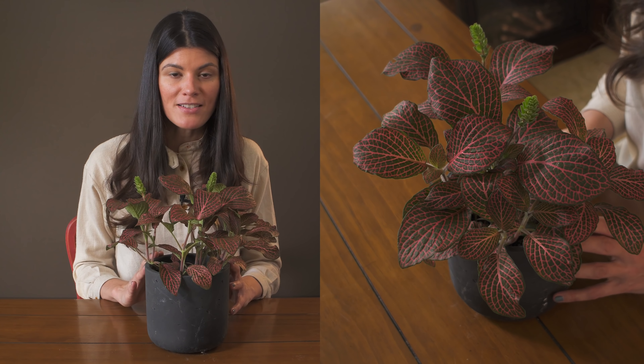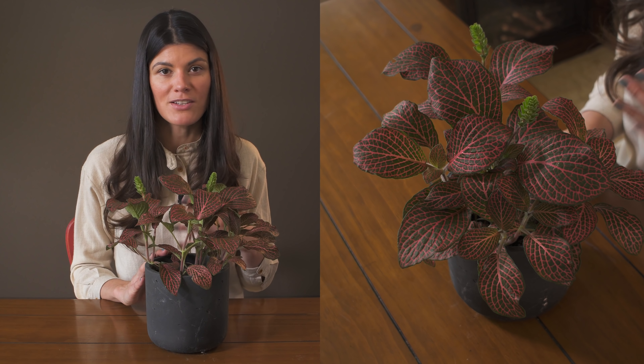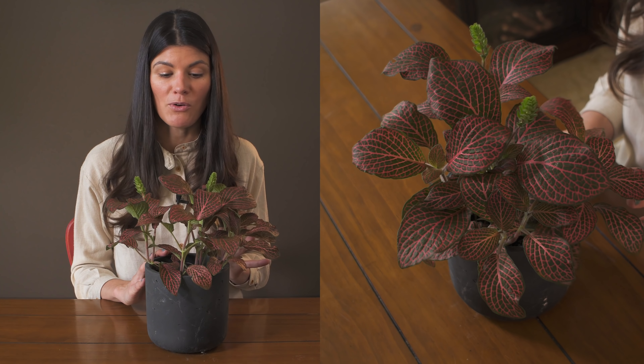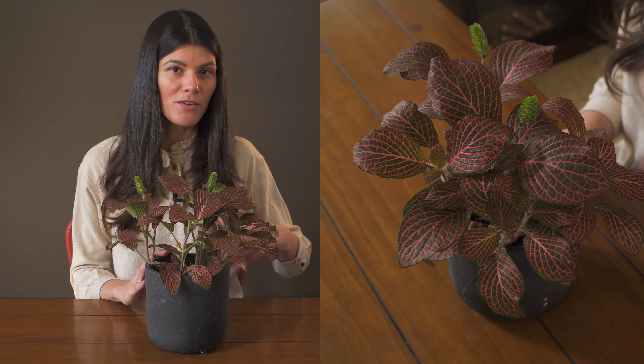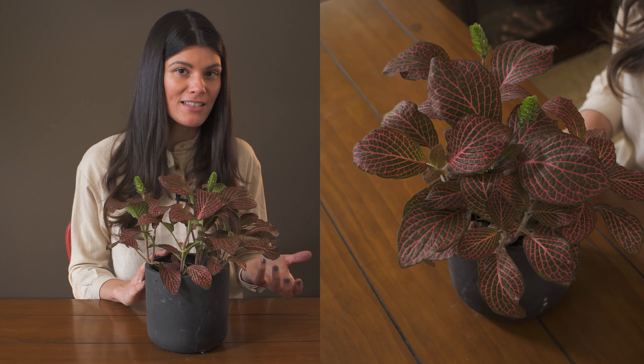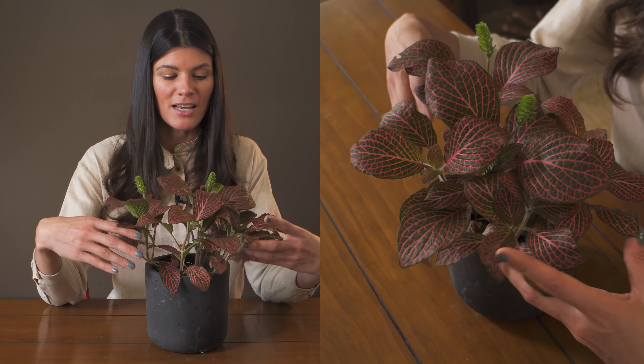As far as fertilizing goes, this plant is not a heavy feeder. A balanced fertilizer even just on a monthly basis during the growing season is going to be great. Something like a 1-1-1, or if you're going the synthetic route, maybe a 10-10-10 — you could probably find something within there that would be a nice happy medium.